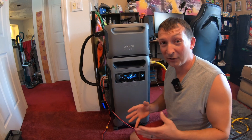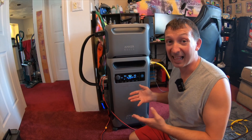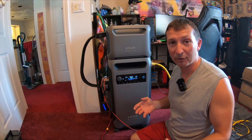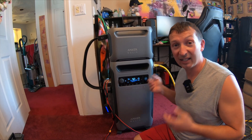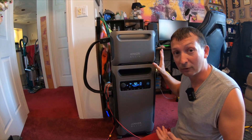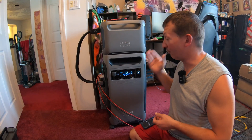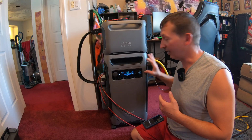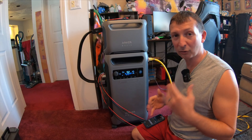A lot of people debate whether these are worth it versus a gas generator. These aren't going to fit everybody's needs perfectly, especially on cloudy days. But at three and a half hours, just imagine paying for gas and wear and tear on a gas generator for that same amount of time. This is super quiet, still at 92%, getting free energy from the sun. In my opinion the best scenario is to have both. On cloudy days use the gas generator to charge this up, then power your home off the battery — no nonstop generator noise.